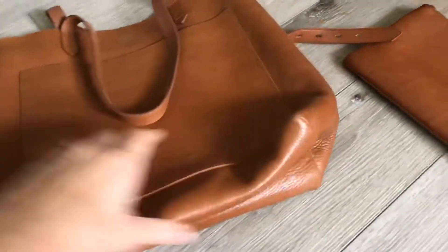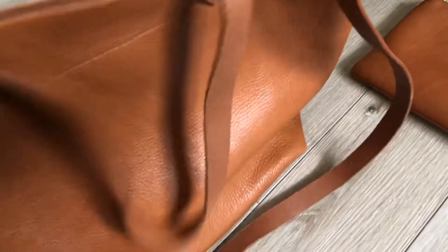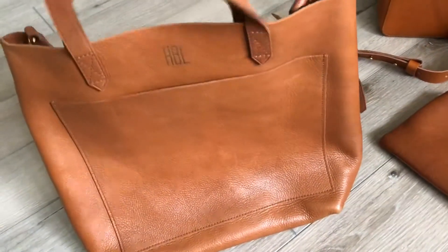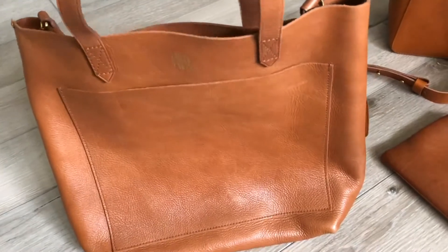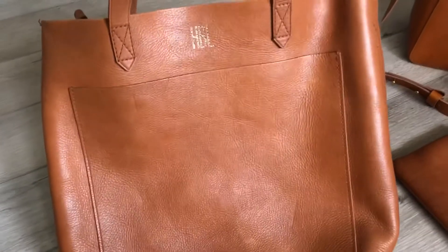You'll notice as I go through the bags that some have more pebbling and grain while others are smoother leather — it just varies so much from hide to hide. This one is very soft and broken in. That's one thing with Madewell: when you first see them in the store they're pretty structured and a little rigid, but they do wear very well and soften up really nicely.